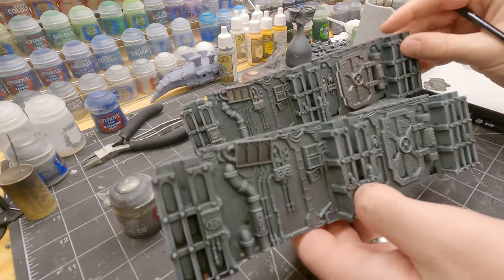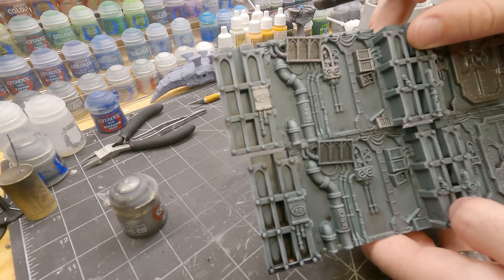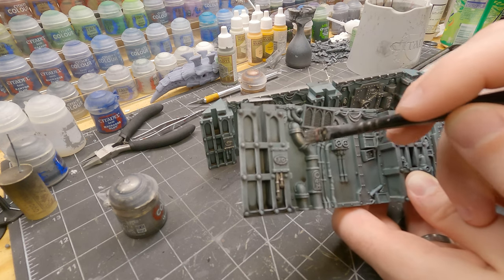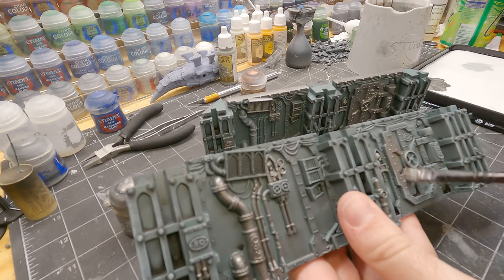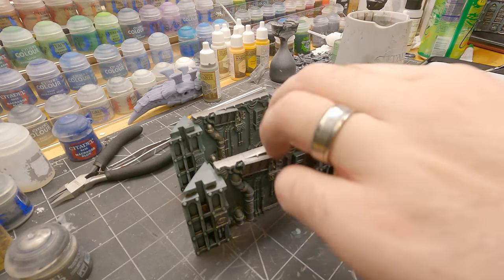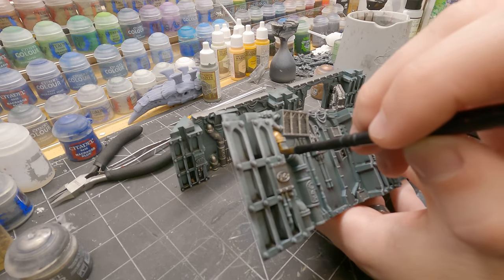Now, because this kit comes with similar pieces — this is the exact same piece — we can break it up by switching up what gets painted what. So for example, this box on the left is painted with Lead Belcher, but maybe on the second piece I'll paint these pipes coming out of the box a different metallic color. Similar with this big pipe — we'll paint this Lead Belcher. Maybe these tubes get colored with Lead Belcher as well. So for some two-tone color, we're going to layer in some Brass Scorpion, just going over the other metal areas, carefully touching those.